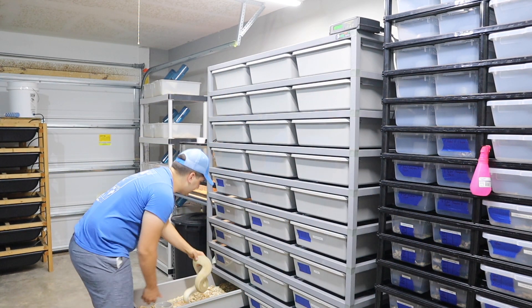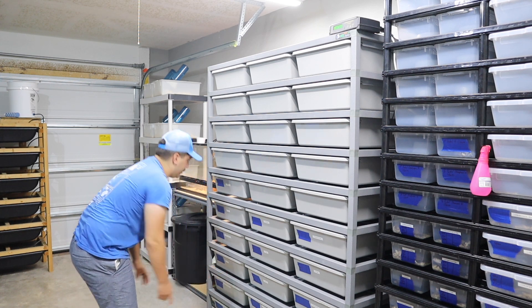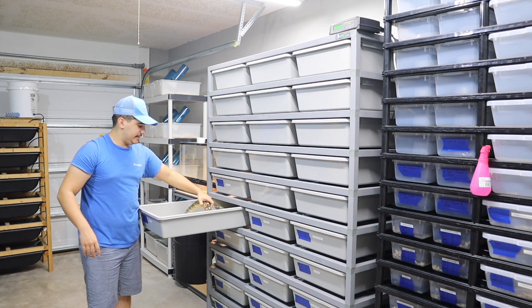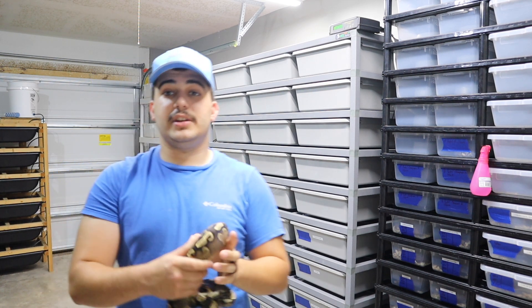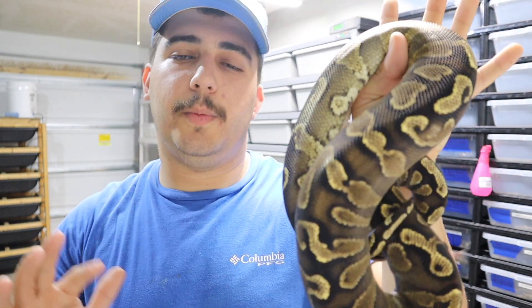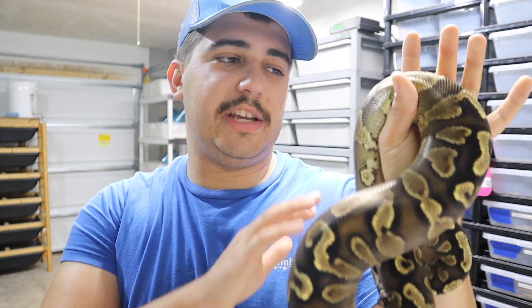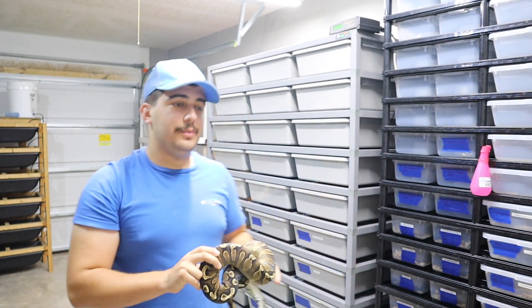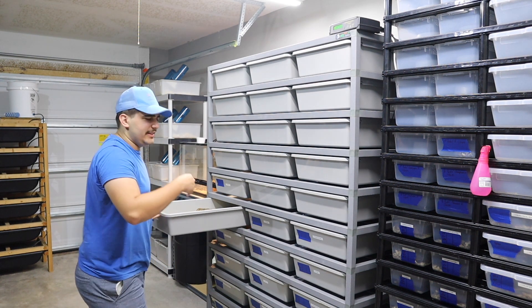The last female the pinstripe desert ghost is going to this year is an amazing GHI yellow belly — she's right around a thousand grams, so not quite to breeding size yet, but hopefully by end of this year. The darkness of the GHI with the yellow belly cleaning and brightening it up, combined with desert ghost and pinstripe, is going to be amazing. This is long-term planning, but I want to get the hets in order to make that in the future.